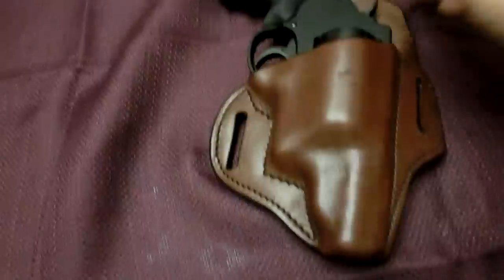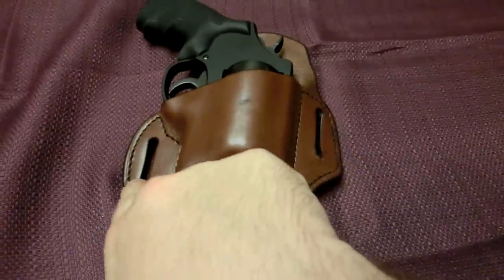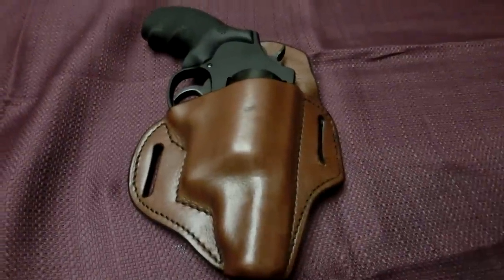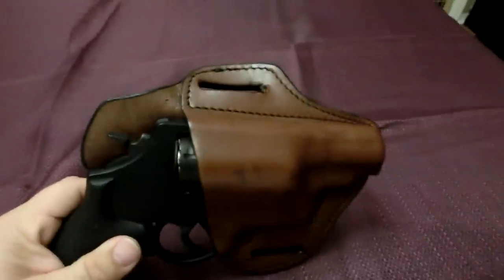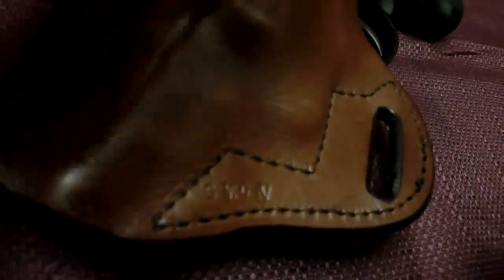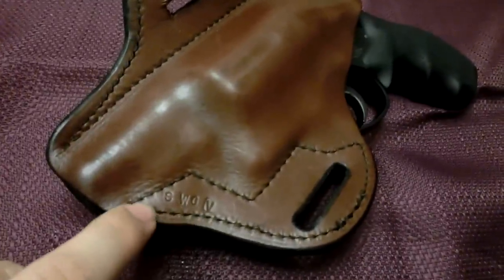There's the leather holster, and this is how I would wear it. The belt goes through here, around the back, and then through here — comes up and over and back through. This is how I carry it. You can lift up and see all the sides. This is brown leather, and you can see here it says SWGV — Smith and Wesson Governor.